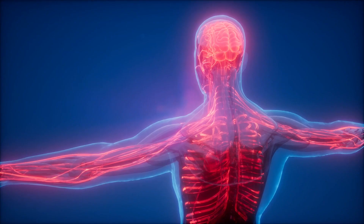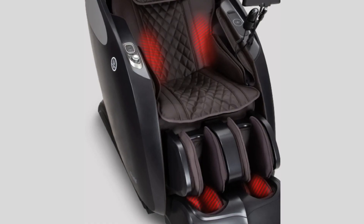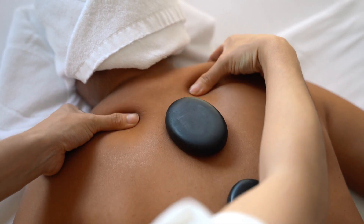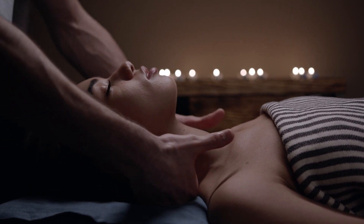Strategically placed airbags gently inflate and deflate, providing a full body compression massage that helps improve circulation, reduce muscle tension, and alleviate fatigue. The chair includes built-in heating elements that target key areas like the lower back and feet. Heat therapy can help soothe sore muscles, increase blood flow, and enhance the overall effectiveness of the massage experience.